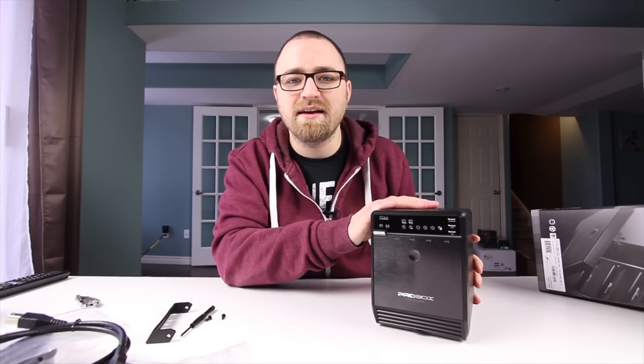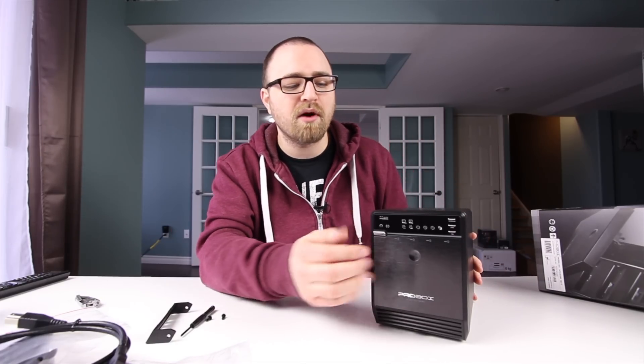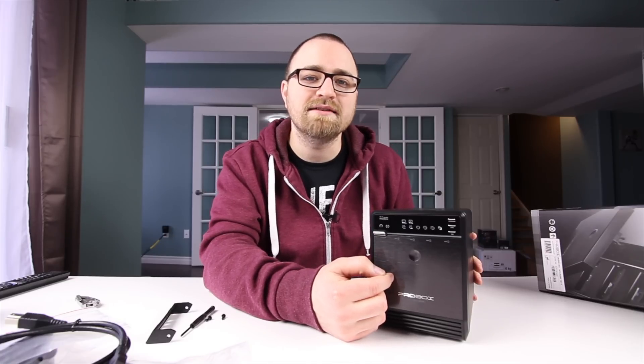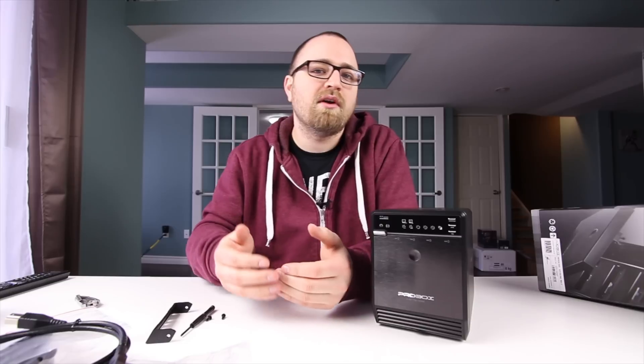I'm going to set this thing up with my Mac Pro — do some backups, some tests, move some media over here. I'll probably use the 4 terabyte drive as a Time Machine backup drive and the other two 1.5 terabyte drives as extra storage, since I only have one TB of internal SSD. I'll keep the OS, applications, and current projects on the SSD since it's obviously as fast as you can get.